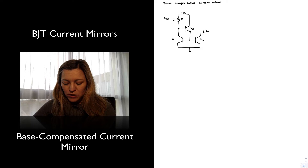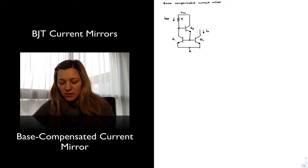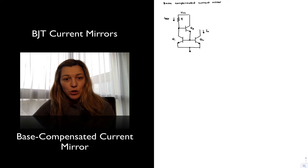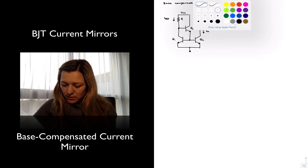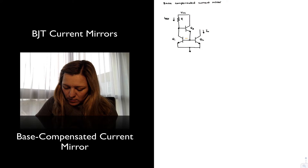So now the collector of Q1 is no longer connected directly to the base of Q1, but rather to the base of transistor Q3. And Q3 is the transistor that is supplying the base currents for Q1 and Q2 — this will be IB1 and IB2.